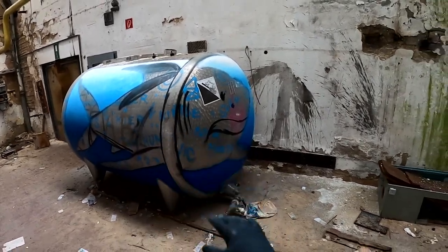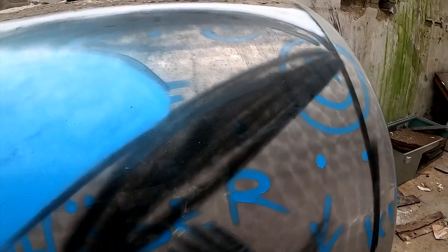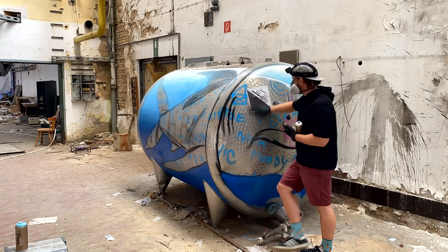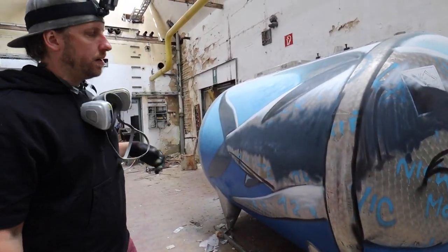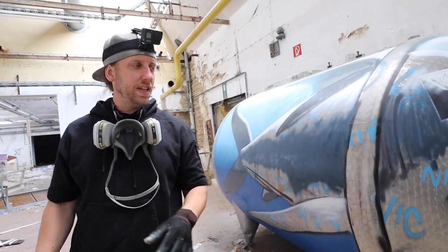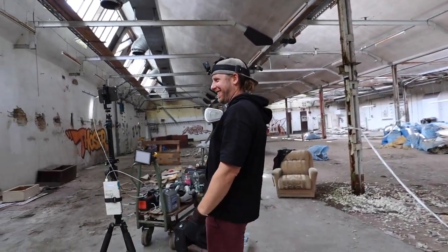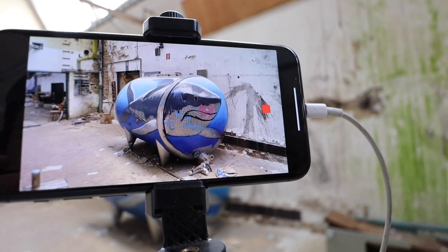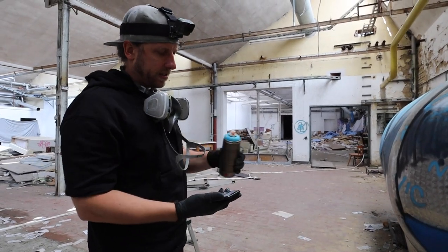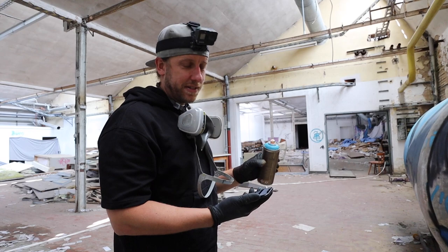First step done. It makes so much sense to paint the background first because all the dust which I swiped off the container right now would settle into the shark otherwise. I always need to go back to the time-lapse to see if it all works — it looks already amazing, I could even leave it like that. So funny — this color is called 'Dolphins.' I don't know if it's disrespectful to paint a shark with the color Dolphins, but I will try it.